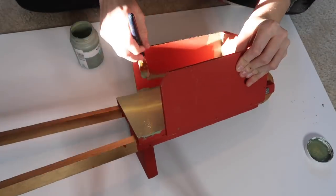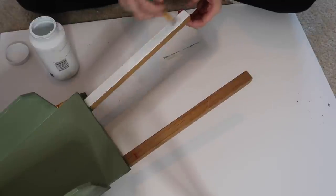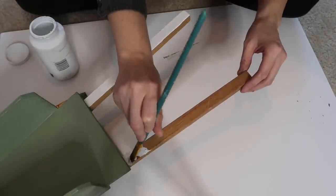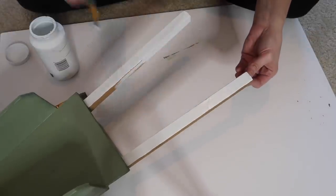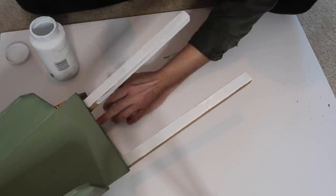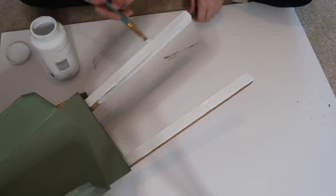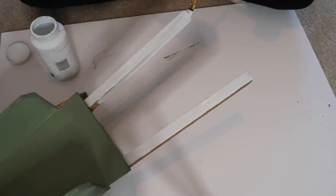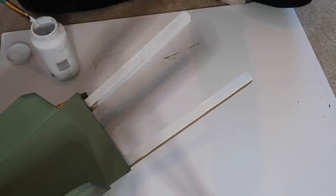I'm going in with the Waverly chalk paint in white and painting the edges. I ended up going over some of the green because I was copying the person who painted it previously and I didn't like the way they painted it. So I went back and painted some of the green parts white. This was a really simple flip — I just repainted, didn't sand anything.